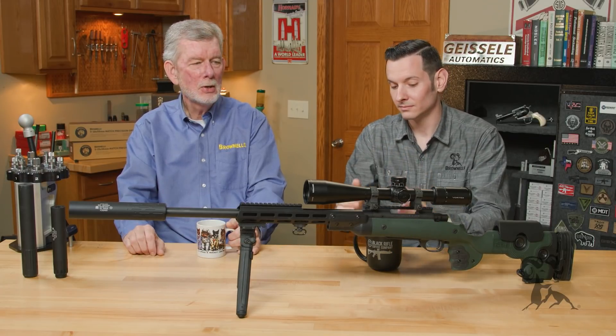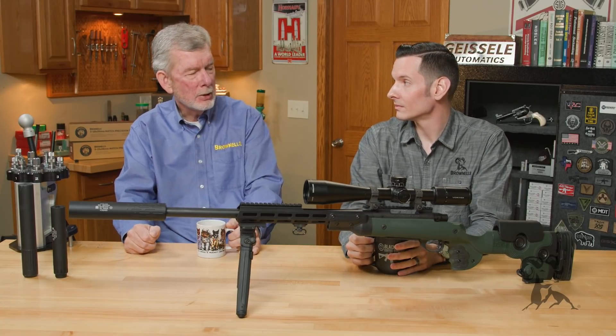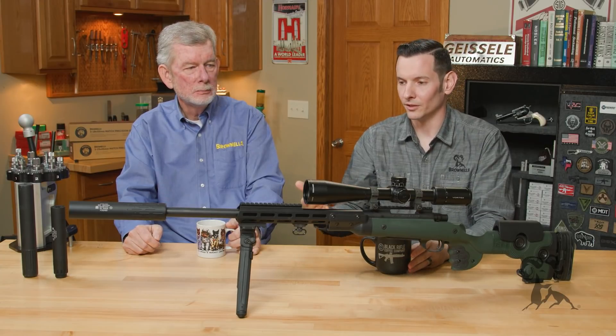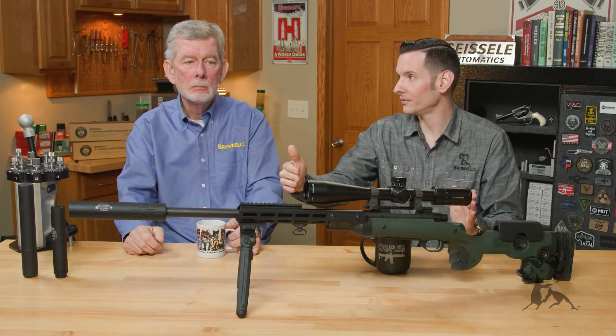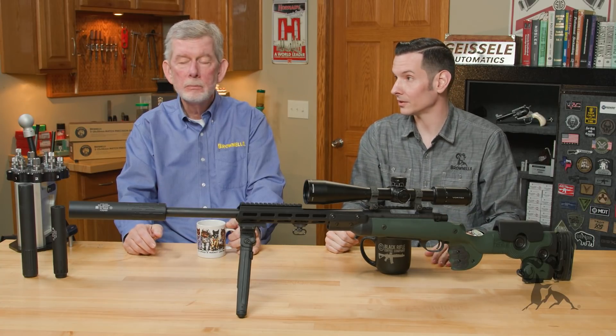I hadn't heard of less accuracy with a suppressor — nobody's complained to me about it anyway. The only times I've ever really seen or heard about it is from barrels that were threaded after the fact, threaded for a suppressor. So I would say it's definitely something with the thread job.